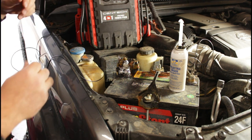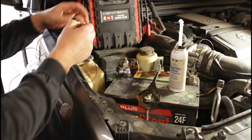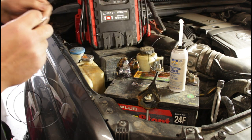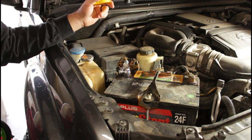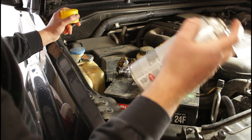Alright, since that's back on, I don't need the jumper anymore — just connect everything and get this out of here. Now I'll finish it up with some battery protector.